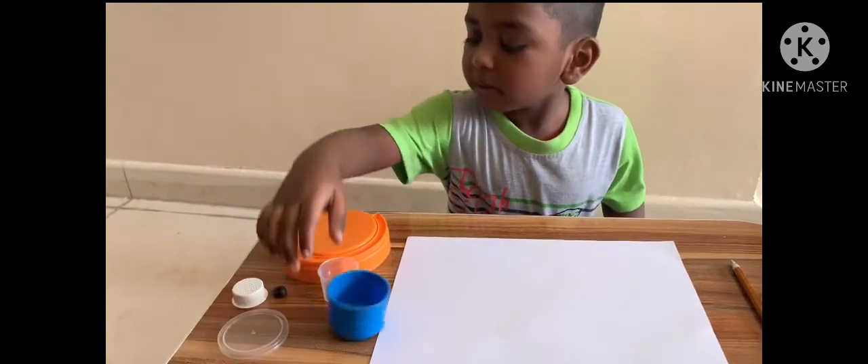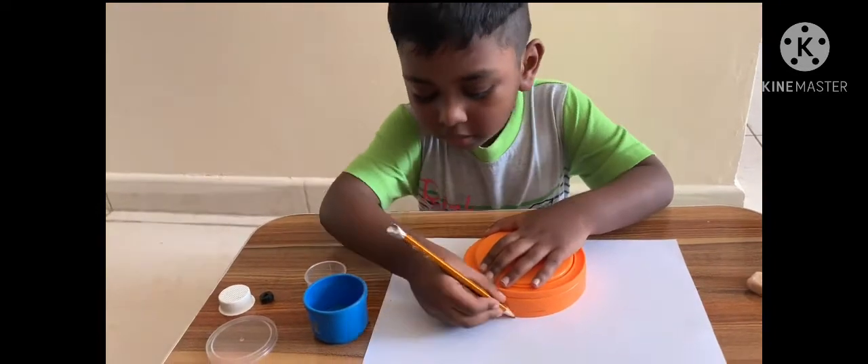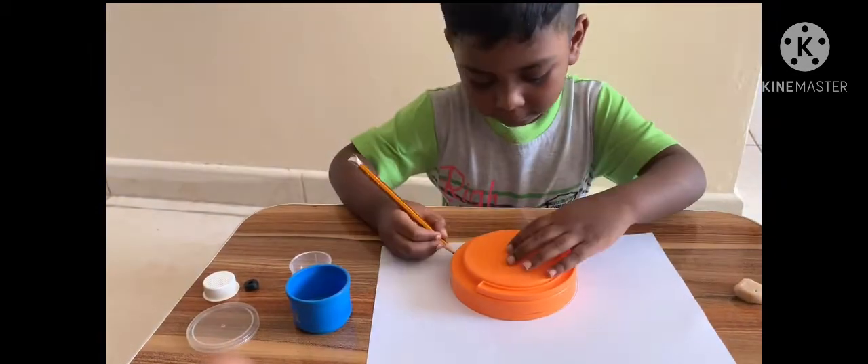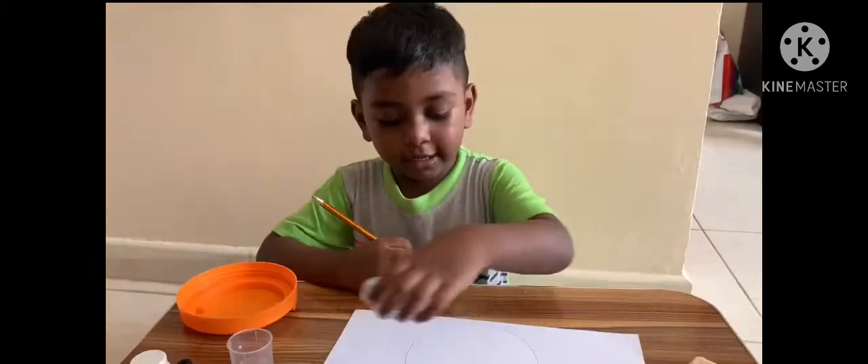I am going to take these circle things, okay? I am going to draw one teddy bear, okay. Next round.